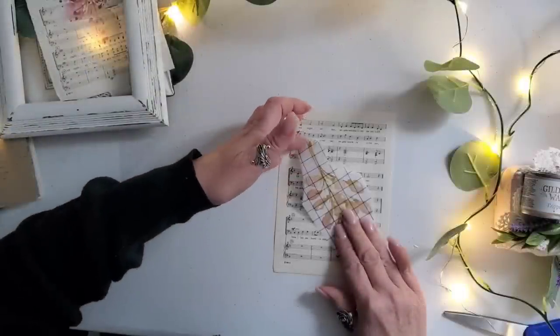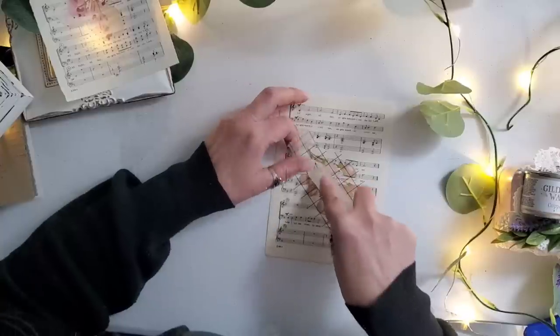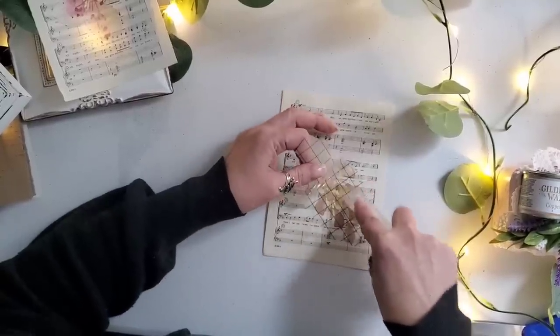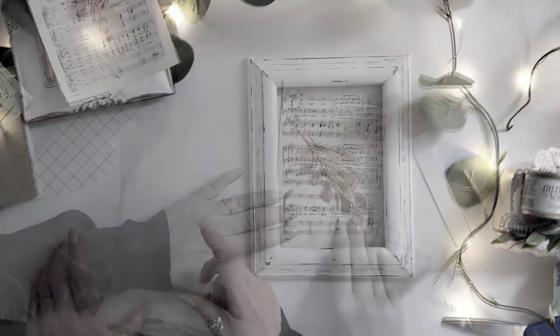We're going to add the transfer onto the other piece of sheet music for the wooden picture frame. I love how easy these transfers are to apply. Please let me know if you guys have tried the transfers and which ones are your favorite, because I would definitely love to use them a lot more in the future.